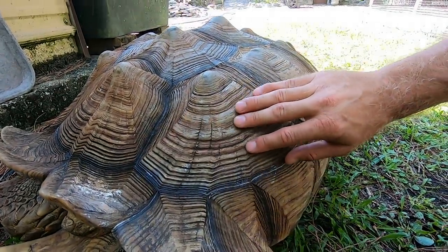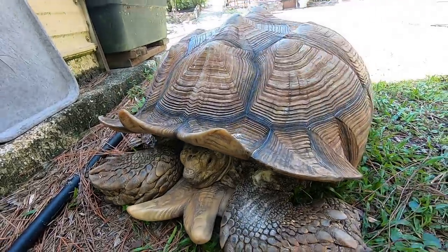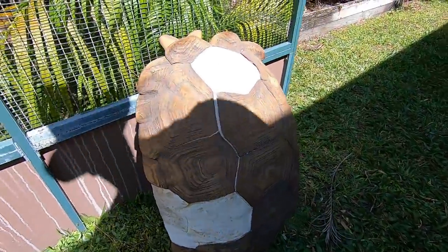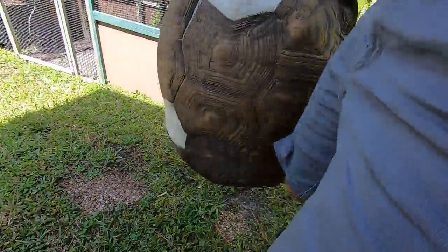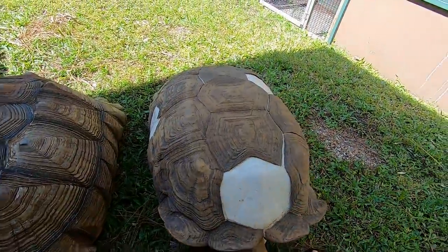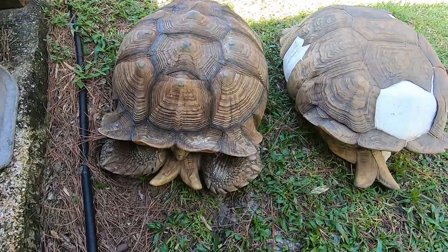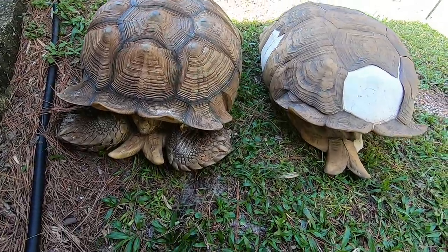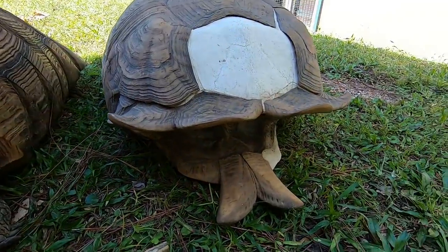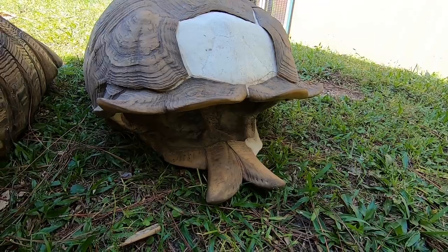We're going to get into a little bit of shell anatomy in this video. To do that, I have brought you my old friend Zeus. There's a story behind this big old shell. Let's put it right next to Lumpy. Look at this — Lumpy and Zeus. I remember when Lumpy was only 90 pounds. Zeus is no longer with us, but Zeus was the big boy in the enclosure.